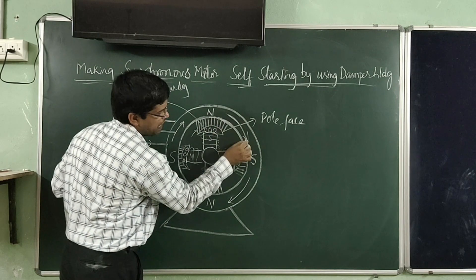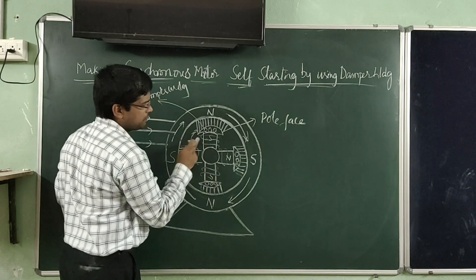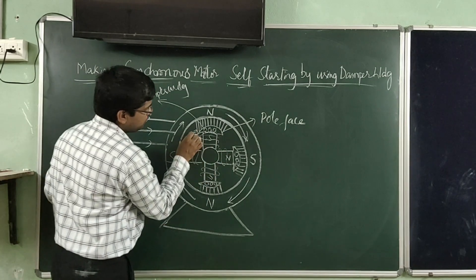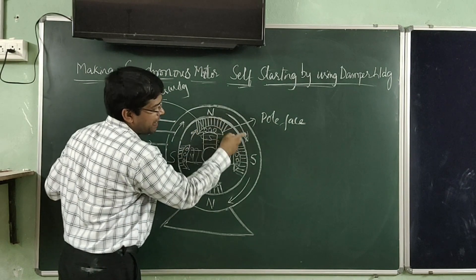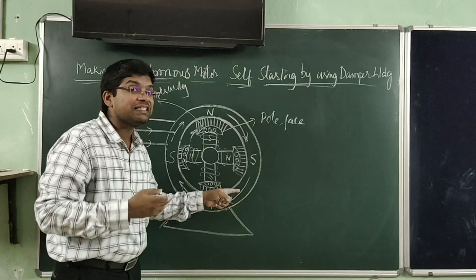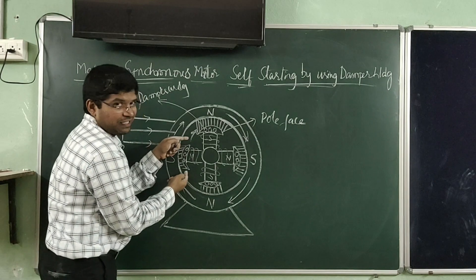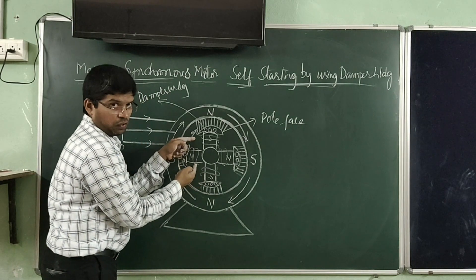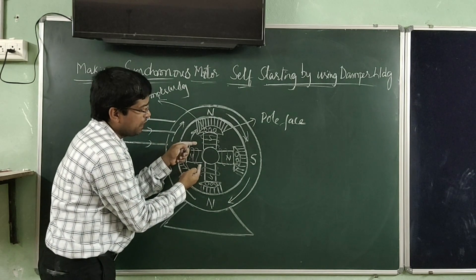This torque makes the rotor poles rotate in the direction of the rotating magnetic field. Whenever this rotor is rotating and catches the speed of the rotating magnetic field — that is, the synchronous speed — then the DC excitation is given to the field winding of the rotor.